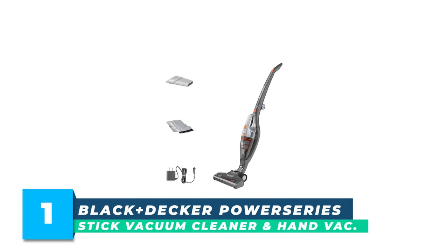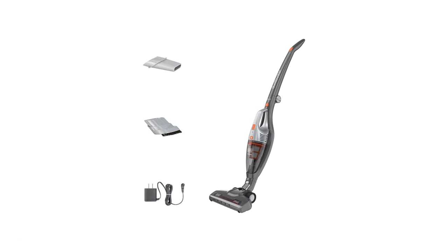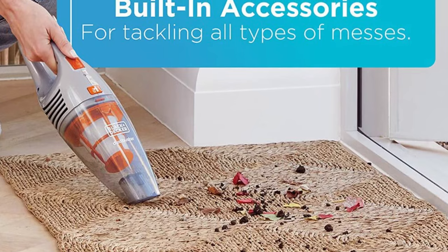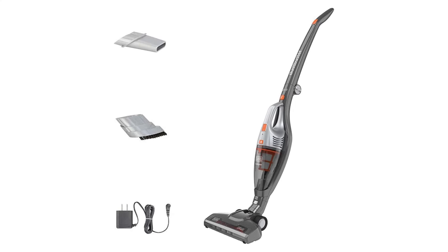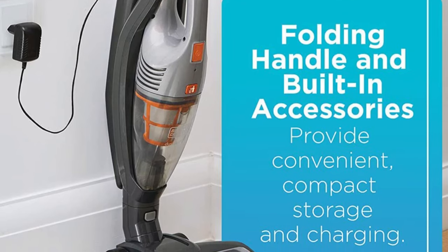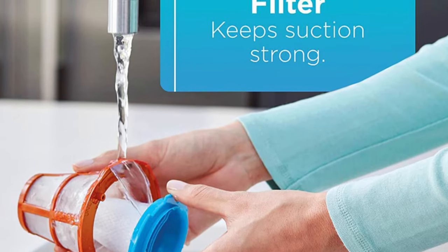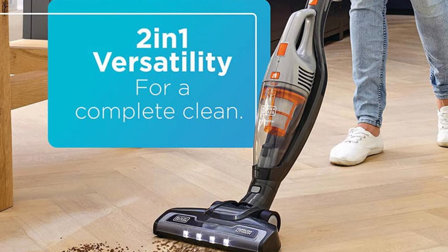Number 1: Black+Decker Power Series Cordless Stick Vacuum Cleaner and Hand Vac. Clean your floors and above with the Power Series 2-in-1 Stick plus Hand Vacuum, providing two vacuums in one to clean floors, stairs, furniture, and hard-to-reach areas. With two speeds, this Dustbuster Hand Vacuum quickly picks up messes on hard floors and carpets. Remove the Dustbuster to find additional accessories for hard-to-reach places. The self-standing design keeps the Dustbuster upright, and the handle folds in half for compact storage. Maintaining performance is simple with an easy-to-remove, washable dirt bowl and filter. The smooth pivot steering provides easy maneuverability around furniture.